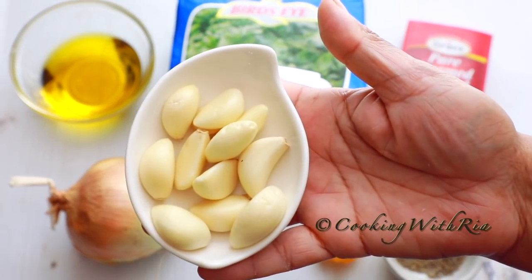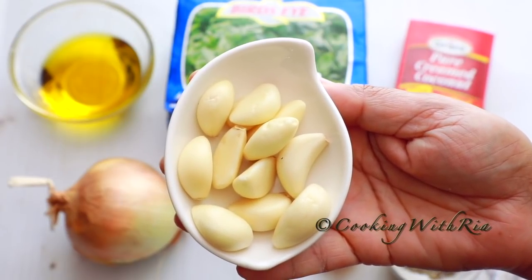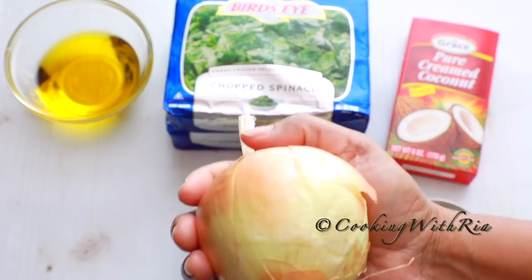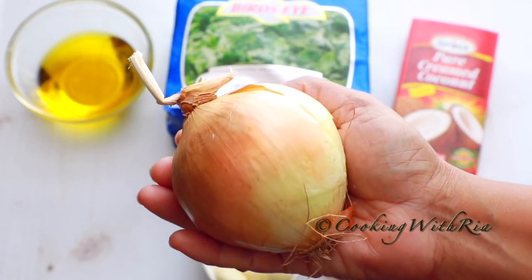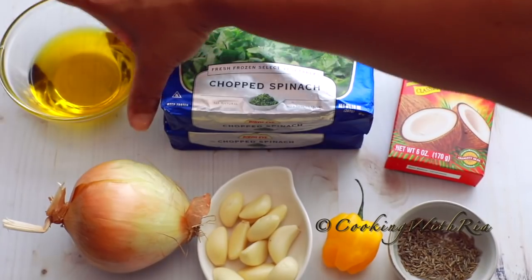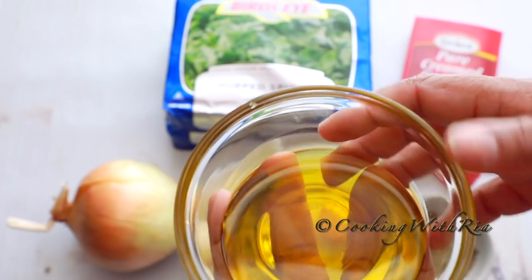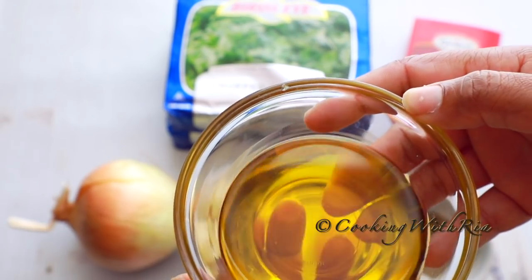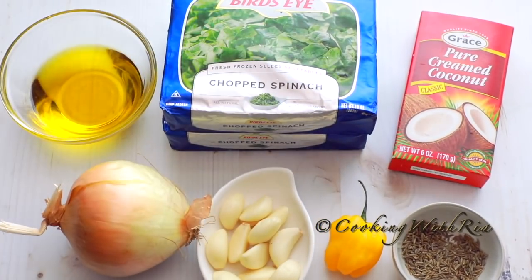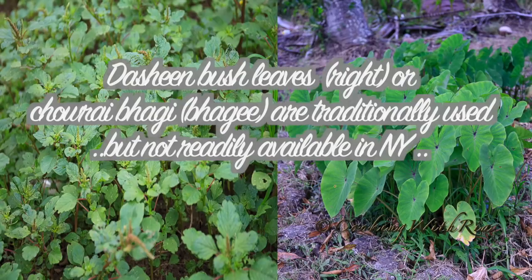This recipe requires a whole lot of garlic — you'll need about twelve to thirteen cloves of garlic. My mom says we need to use a lot of onion as well, so we're using a large onion. You will also need extra virgin olive oil; we're only using good quality oil today to keep this super healthy, no canola or vegetable oil. I'll leave the spinach to defrost completely, and then I'll start cooking.